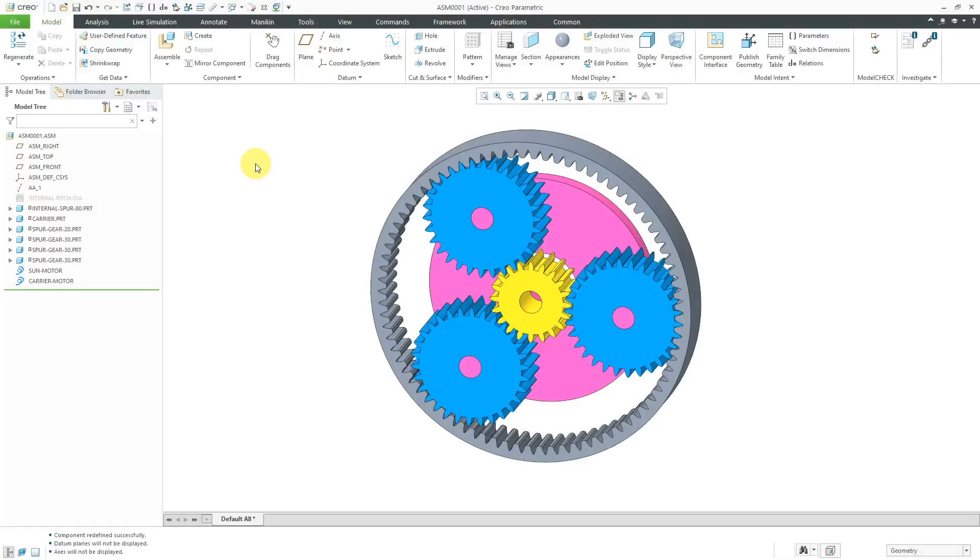I'm continuing to explore gears, transmissions, and differentials and I want to show you what I have so far in working on a planetary gear. I have had some issues getting this to work properly, particularly the overdrive configuration, but in this video I want to show you how I am setting up a planetary gear assembly.